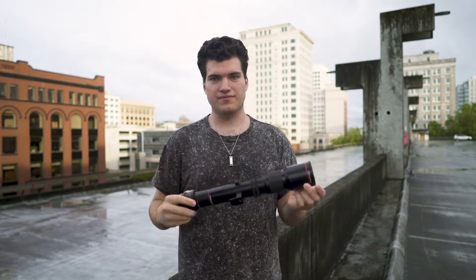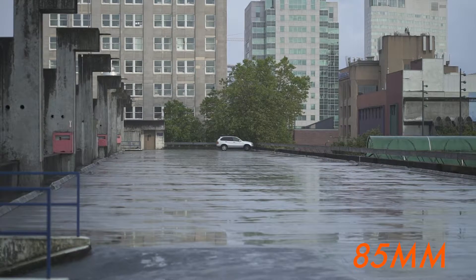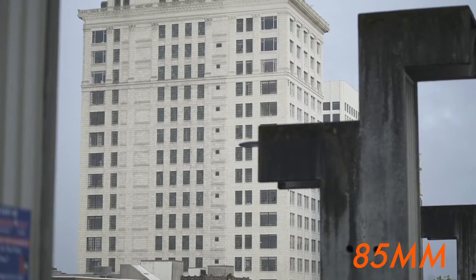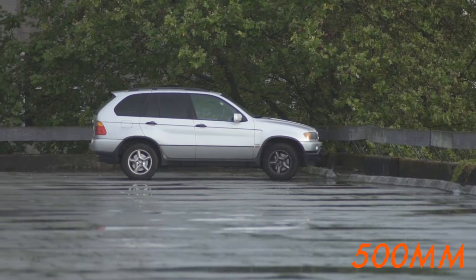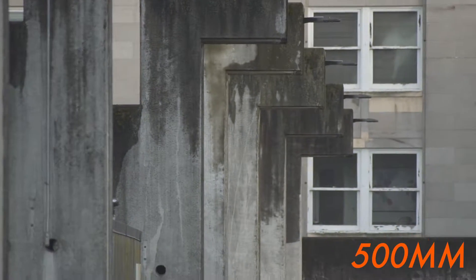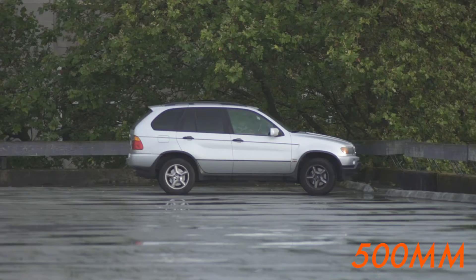Let me show you some shots. I'll start with my 25 millimeter — I'll use that car at the end of the parking lot as a reference. This next shot is from my 85 millimeter and the surrounding buildings. Now let's throw on that 500. This lens is so long it's hard to hold steady, but there's a ton of compression and you happen to catch shots like this with birds flying by, which is pretty cool.